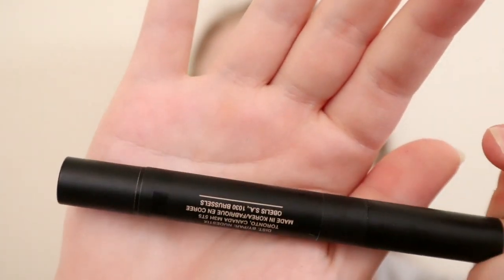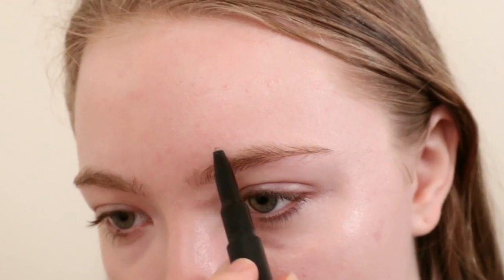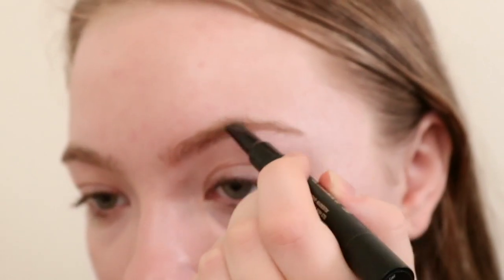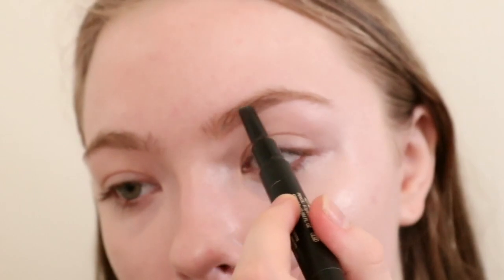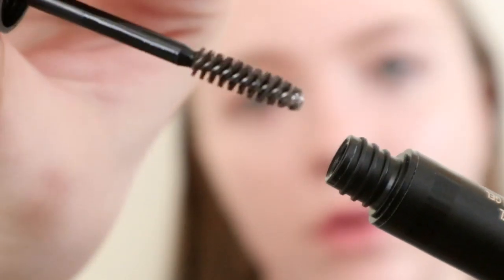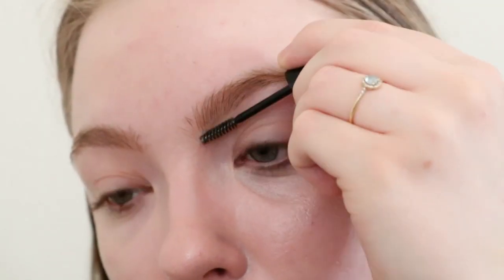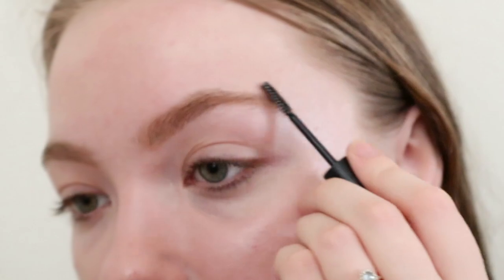They sell an eyebrow stylus, and for the brows I'm gonna be using the Nudestix Eyebrow Stylus in the shade Blonde. I'm just starting at the front very lightly. This is a pretty waxy pen so it's pretty hard to overdo it. It's very warm toned compared to my hair, so this would be great for auburn hair or more warm toned blonde. The applicator just twists off and you get a smaller mascara wand. It doesn't feel super heavy on the brows and does a pretty good job at molding them into place.